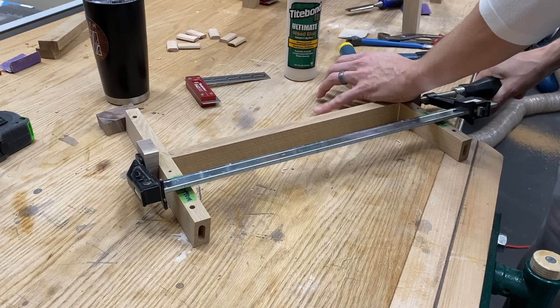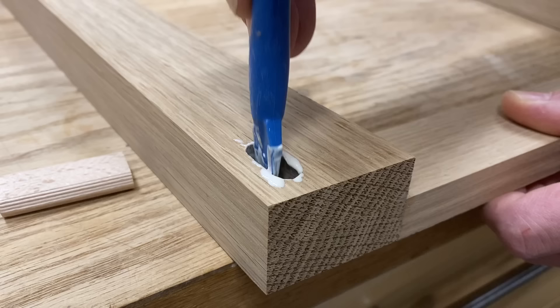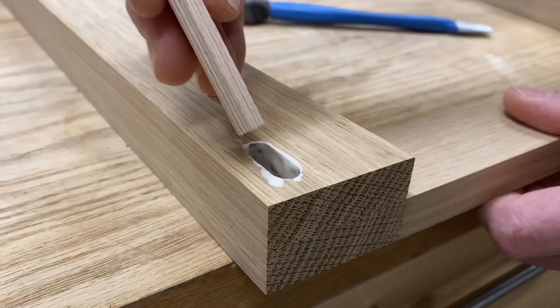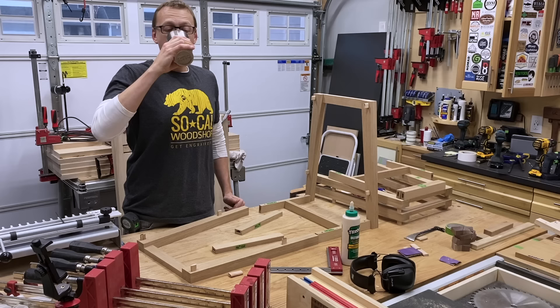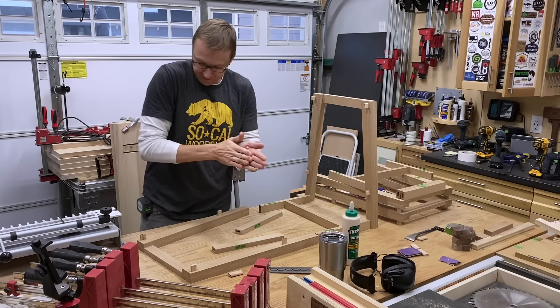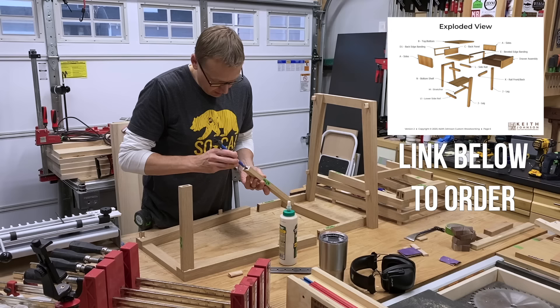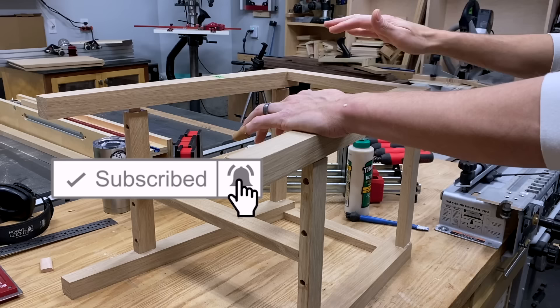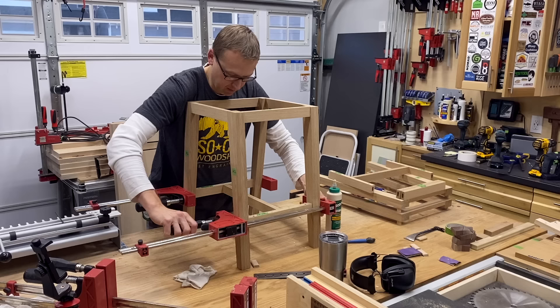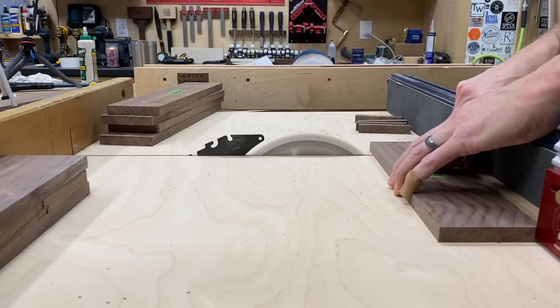I cut a custom length domino and pop this sub assembly together — dominoes, glue, clamp it up. Then it's time to fully assemble both bases. I pre-glue in the dominoes to make it a little easier, take a full swig of coffee, deep breath, and we're off. If you'd like to purchase plans to build your own end table, check out the link in the description below.